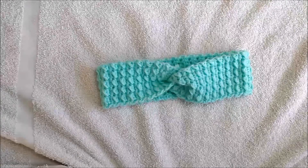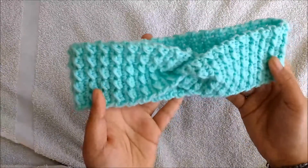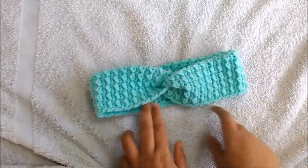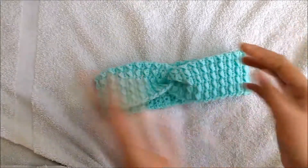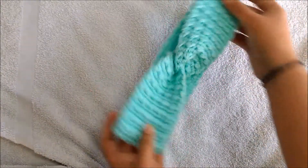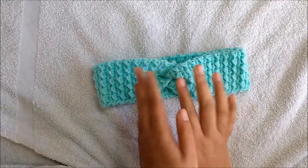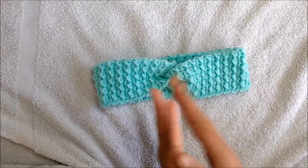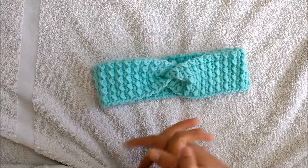Hello crochet lovers, I'm back again with a crochet tutorial. In this video we are going to learn how to make a crochet headband. This is a very simple joining method. You can make it easily for any size — this is for adult size with a head circumference of 20 inches, but you can make it for smaller or larger sizes as well. The method is very simple and easy to understand.